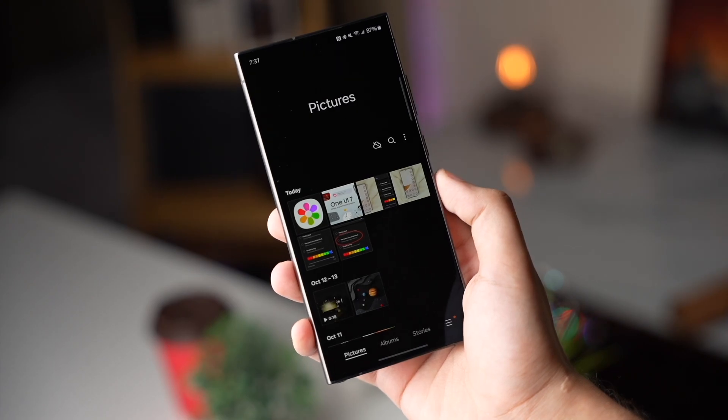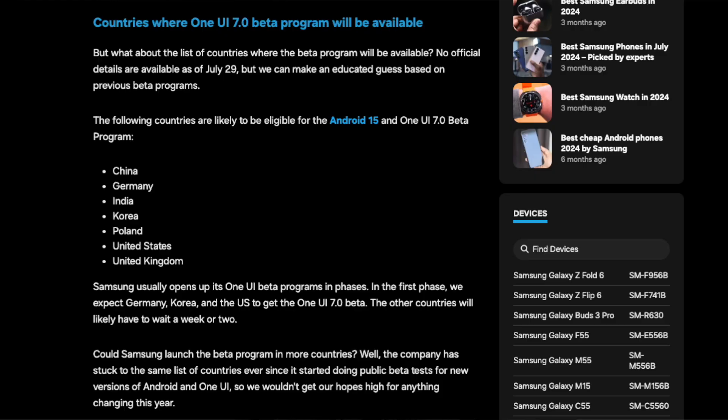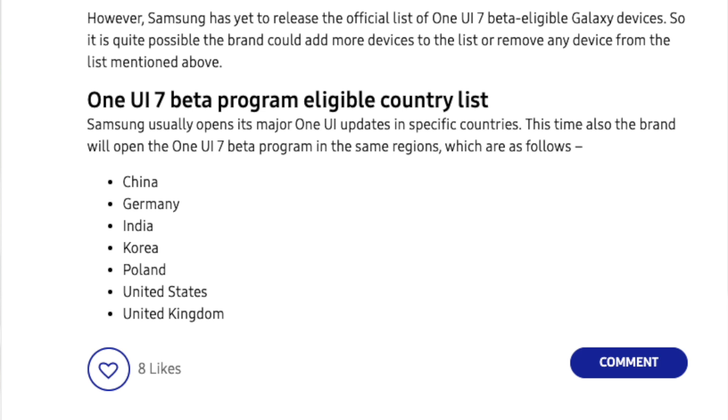Samsung has limited the One UI 7 beta program to the US, Korea, and Germany first. India will also get One UI 7 beta, but I think at some point later on.